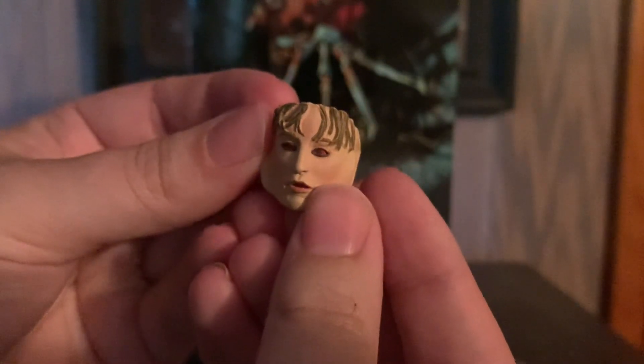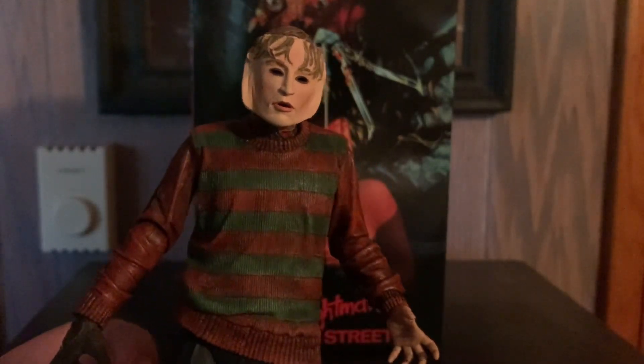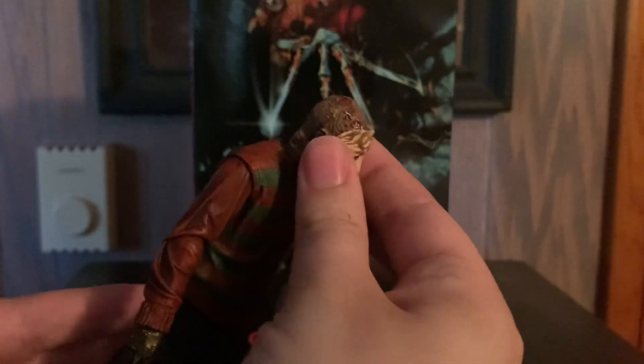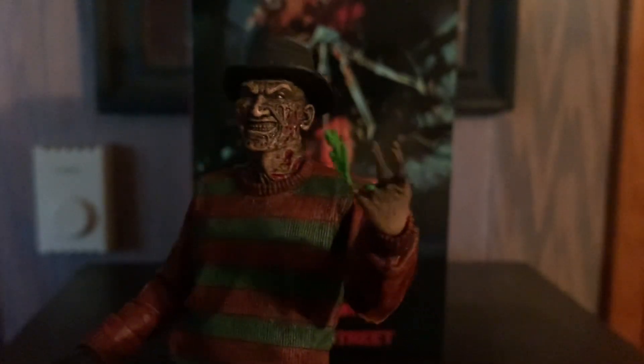This is the classic Freddy. He comes with a hand sculpt where he cuts off his two fingers — don't drop them or you'll lose them forever — and green blood spurts out. This is the face of Tina, where he messes with Nancy and says 'save me from Freddy.' Once you look inside you can kind of see Freddy's face. You just stick it on and now he's wearing it — very uncanny looking. You can have him wearing it or holding it; it fits on pretty well. Then there's the phone where he sticks his tongue out at Nancy — very cool. Be careful not to lose it.